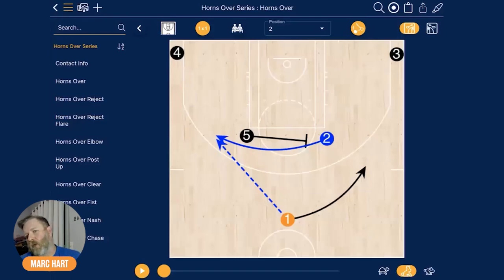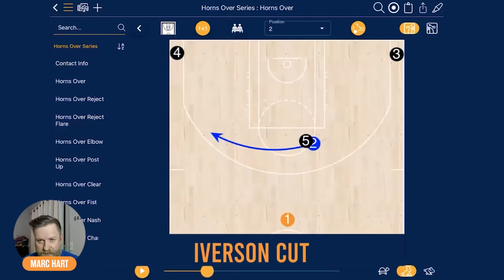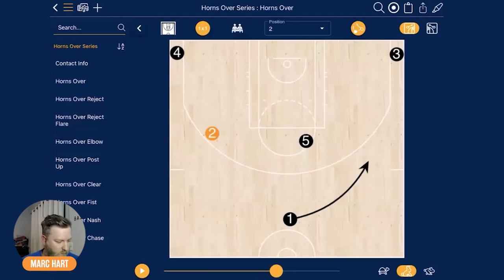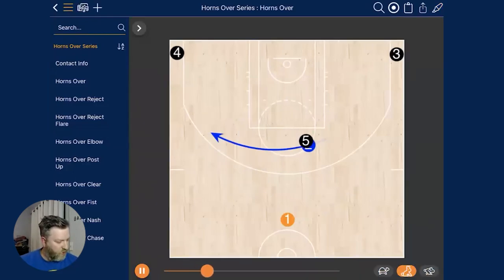A lot of the game film tonight is going to come from the Phoenix Suns out of the Horns Over series. Now if your point guard is face guarded and you've got to put the ball in somebody else's hands and get the ball back to them, you can do that. The core action of the Horns Over is just a horns alignment with a cross screen — a lot of people refer to this as an Iverson cut because you're cutting over. You can cut under it or over it, you read the defense, and you're trying to get the ball to your player in this area so they can operate.